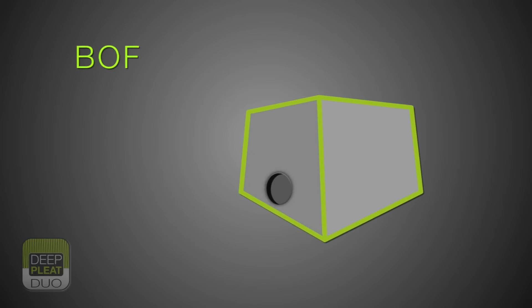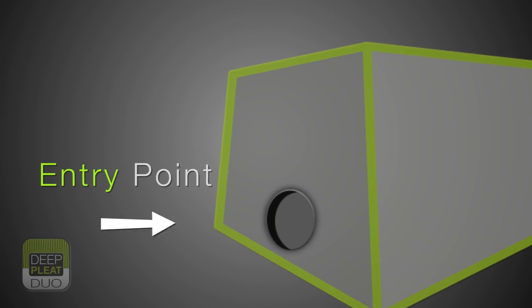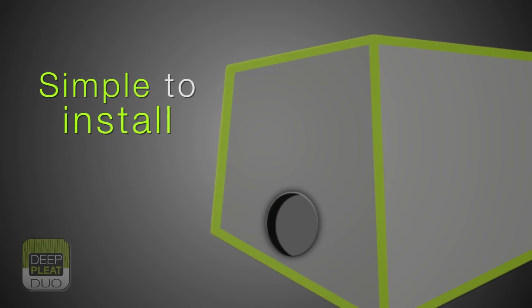The entry point and seal for the contaminant air is via a specially moulded grommet-star gasket situated within the dropout chamber in a rigid metal structure, making it simple to install and safe for the operator when changing.